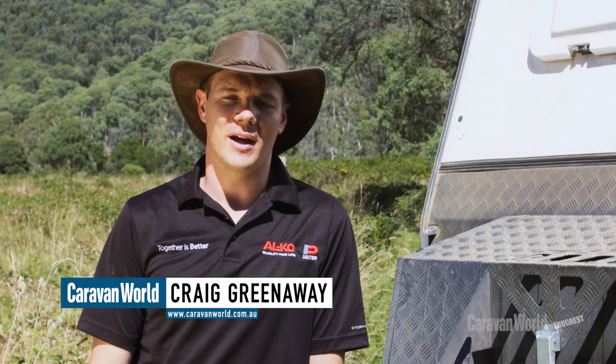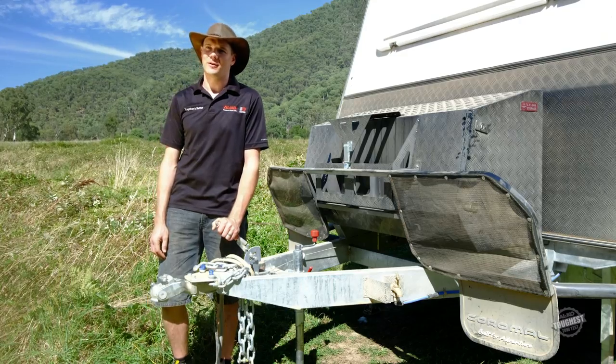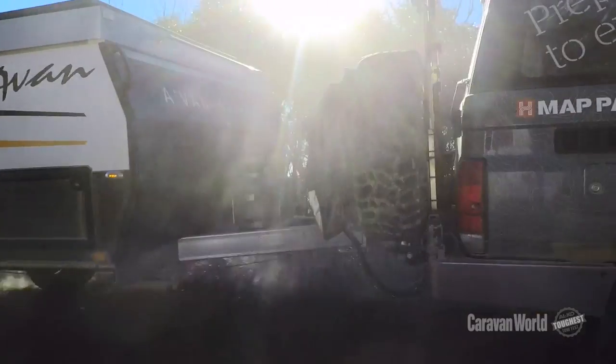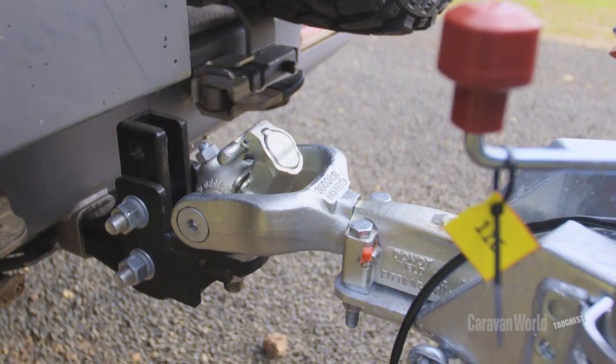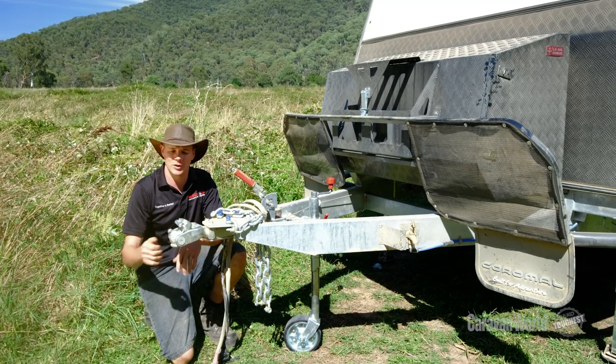Hi there, my name's Craig. I'm a mechanical engineer with Alco, and we're out south of Bright on the Alco Toughest Tow Test. What I want to talk to you about today is our new 50mm ball off-road coupling. It has full articulation and fits onto a standard 50mm tow ball.